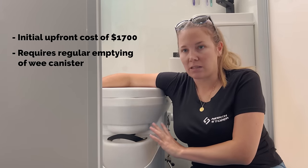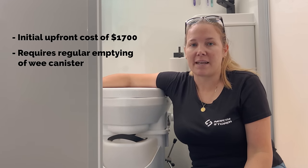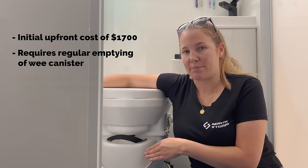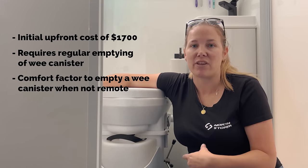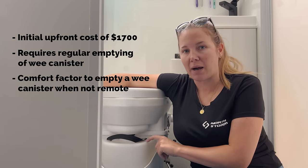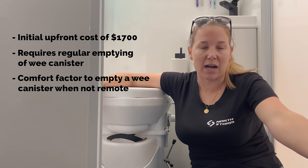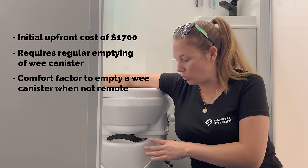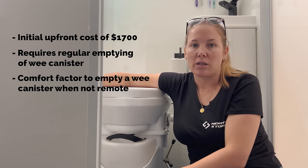Depending on your location you might feel differently about where to empty the wee canister. If you're in a caravan park you may not want to empty it on a tree - you can go put it down the dump point instead. Another option is to buy an extra wee canister, which has a screw-on lid, so you can take it in your car to a local dump point. Or if you're going through a lot of wee you could keep two canisters and empty two at the same time.